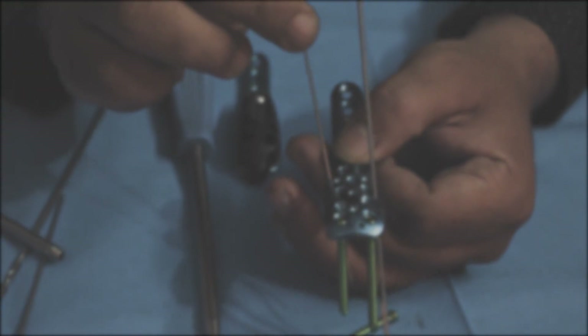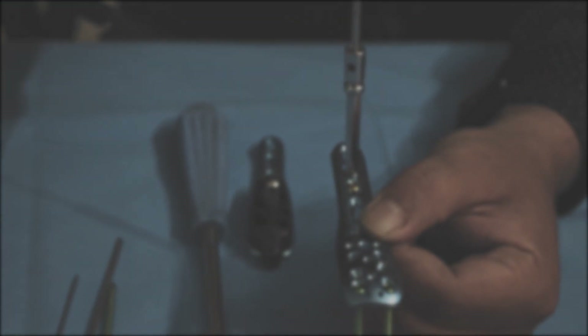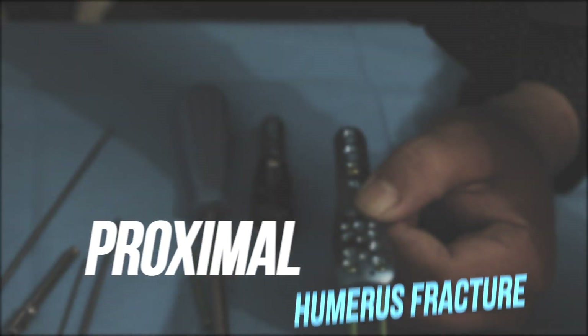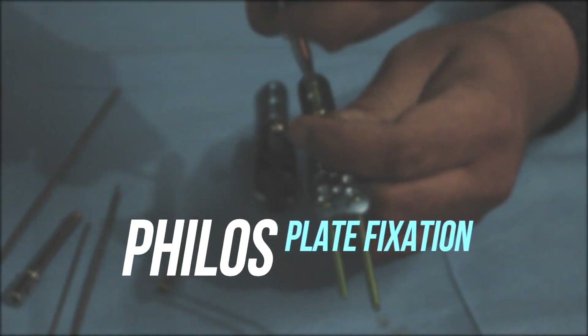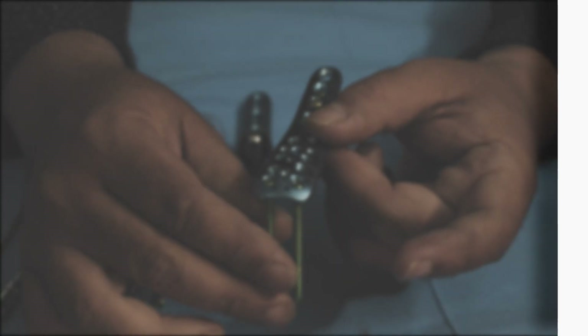Hello everyone, this is Arindam Mukhopadhyay and welcome back to Ortho Implants for Life. Our today's discussion is proximal humerus fracture and its fixation with PHILOS-type plate. So let's jump into the video.